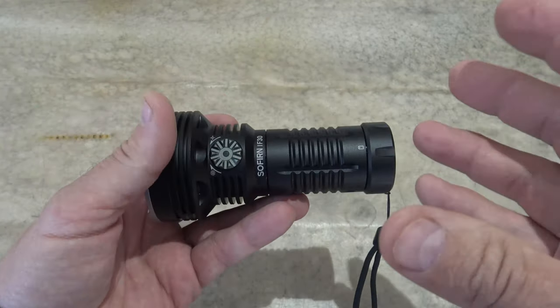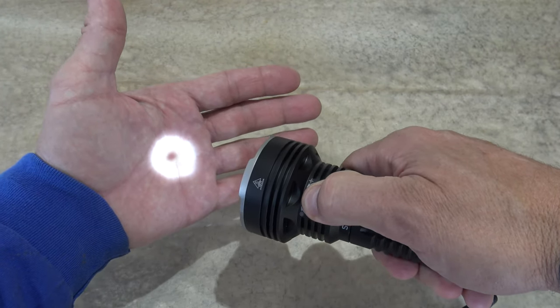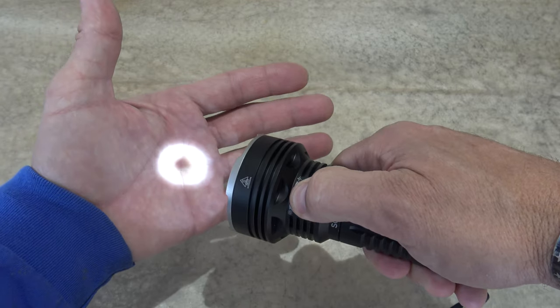So in the event of an emergency you can get light. It will be on low and it'll remember what mode you're on. Very cool feature.